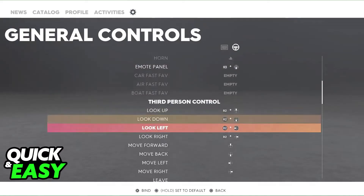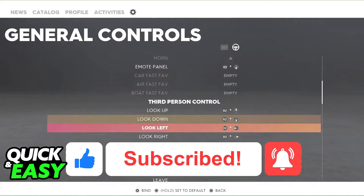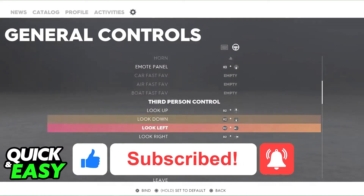I hope I was able to help you on how to set up a steering wheel with The Crew 2 on PC. If this video helped you, please be sure to leave a like and subscribe for more easy tips. Thank you for watching!